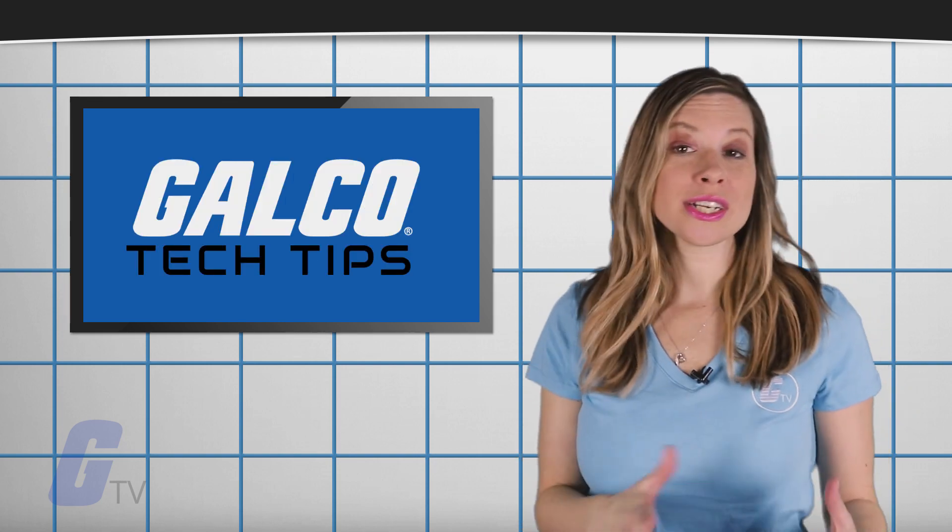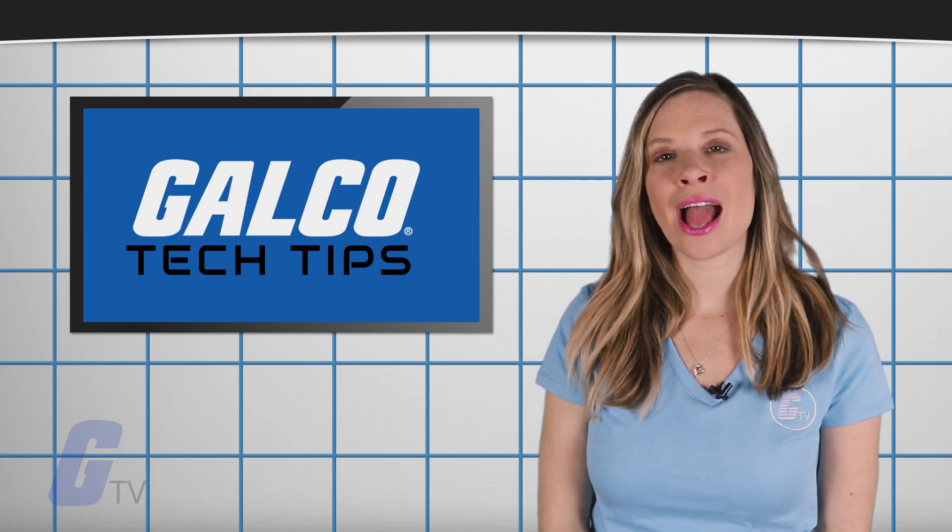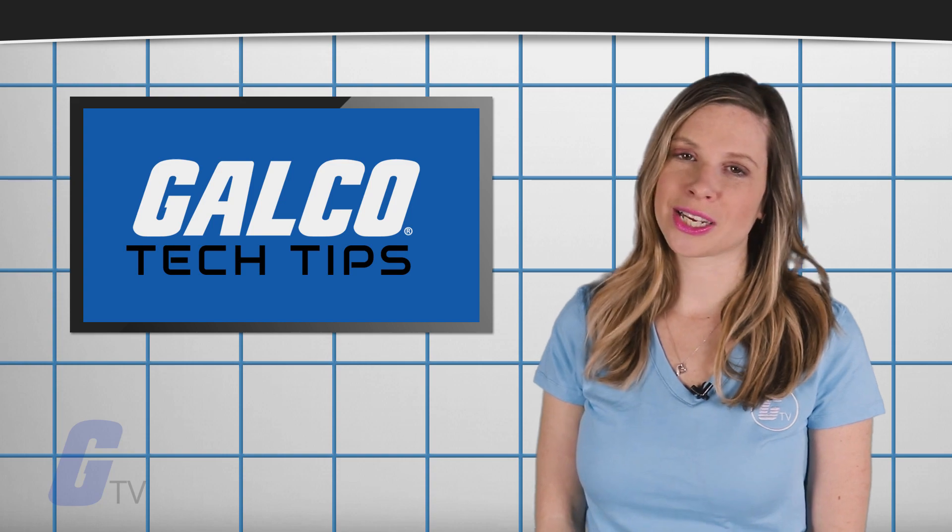Check out our other videos for more tips on maintaining your VFDs, and make sure to visit Galco.com for all of your industrial electronics needs.